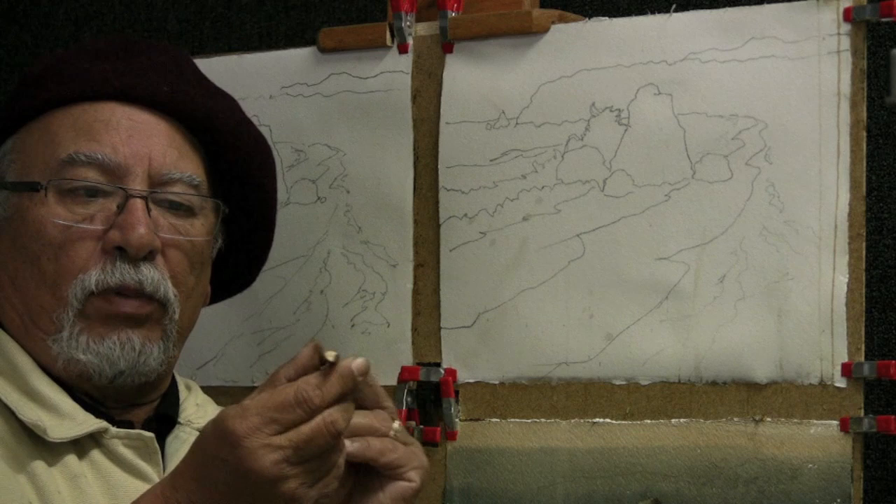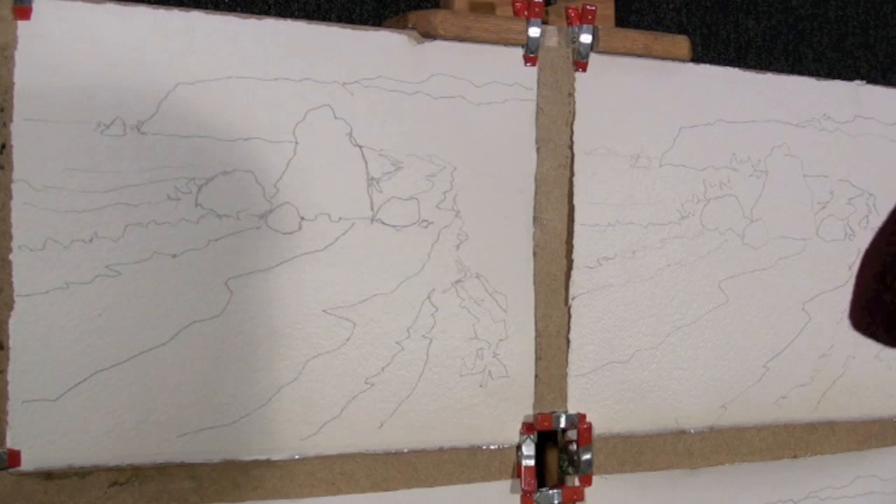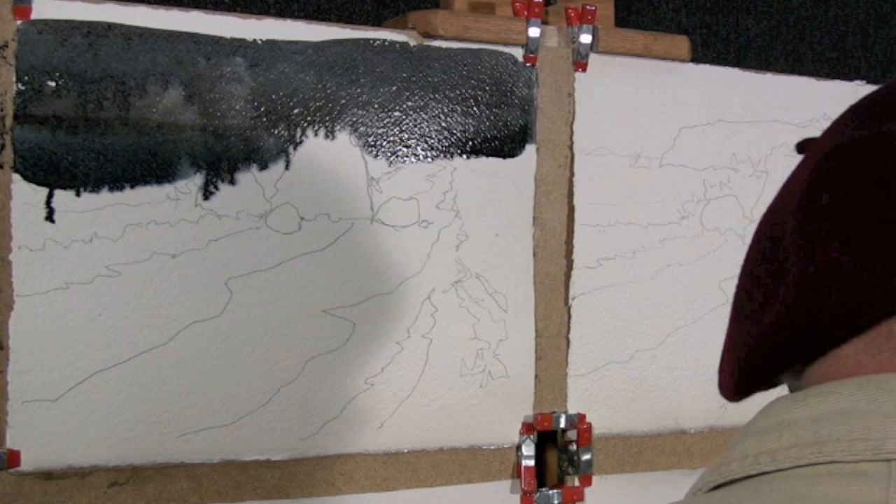We used the round brush with the John Pike end for scraping. We began our lesson with the study of the dominant dark values first.